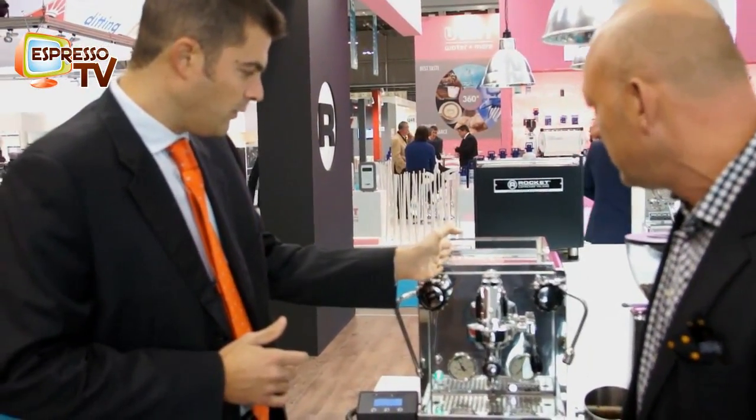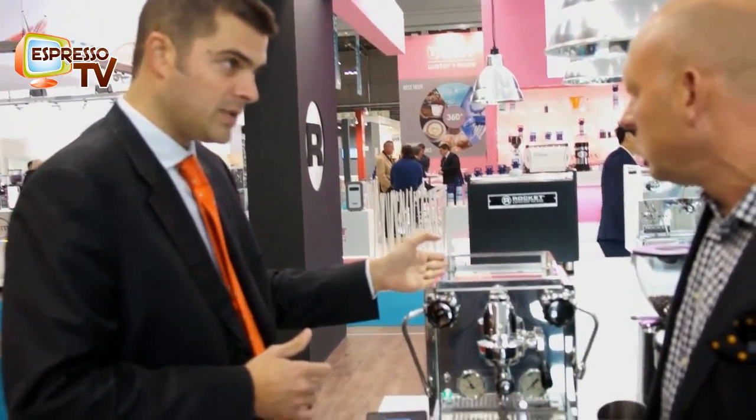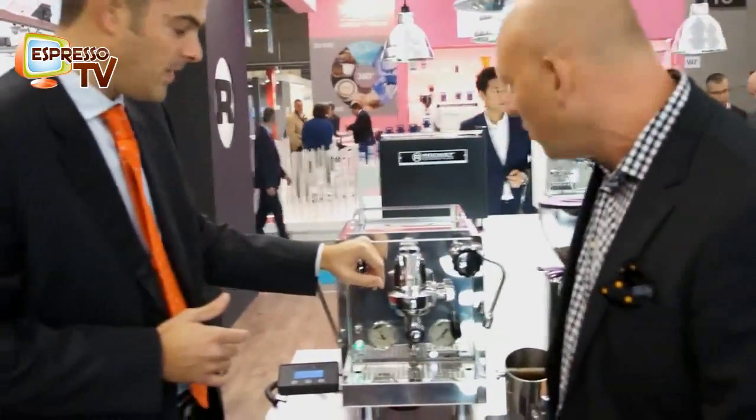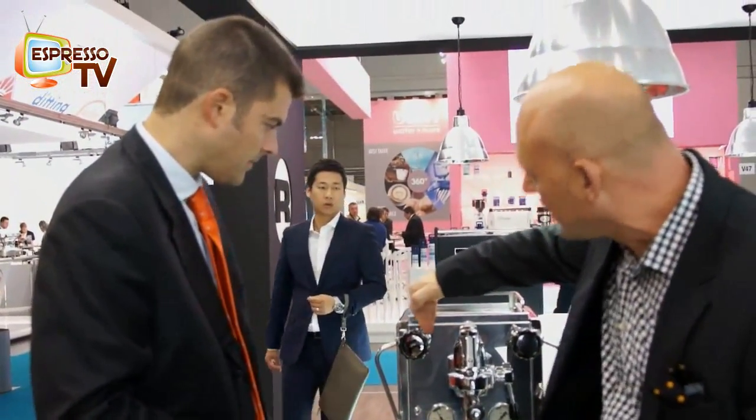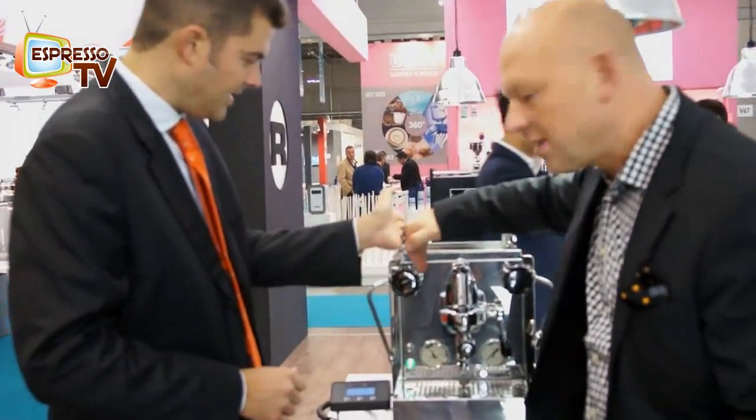Let's start from the external features. We decided to move the steam taps out a little bit in order to work better from the side of the machine — a few centimeters to the left.